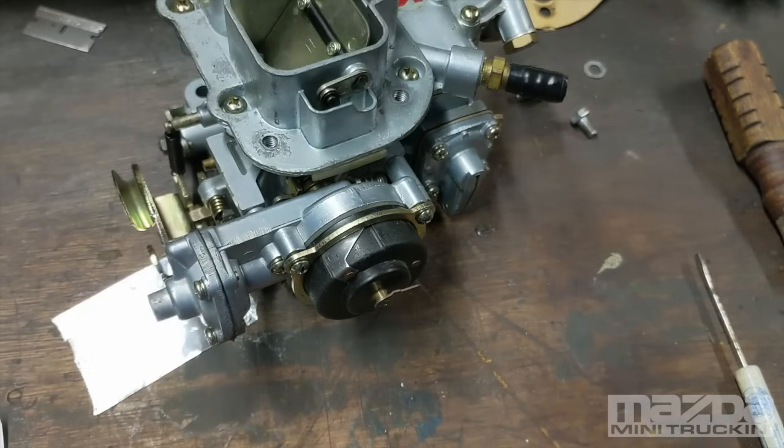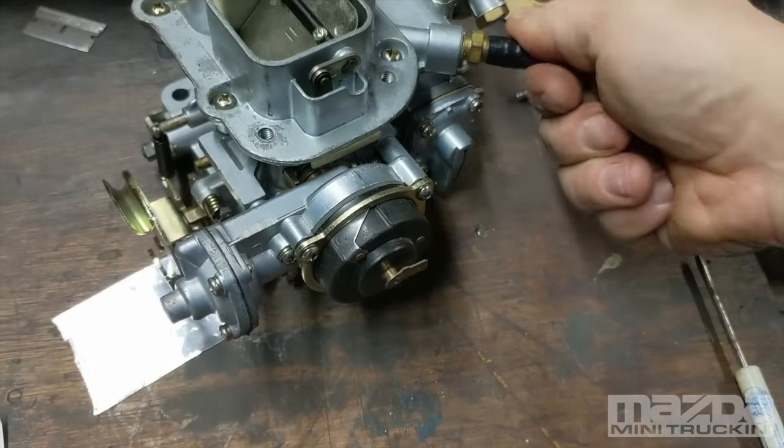Good lord, this has been an hour-long video about the Weber carburetor. I hope it's helped some of you guys in the Mazda groups on Facebook. If there are any questions, leave them in the comments — I'll try to answer them. I'm just trying to be helpful and share knowledge. If you liked the video and found it useful, please like and subscribe to the channel because there's more stuff I'll always be posting. Peace out brothers, thanks for watching.